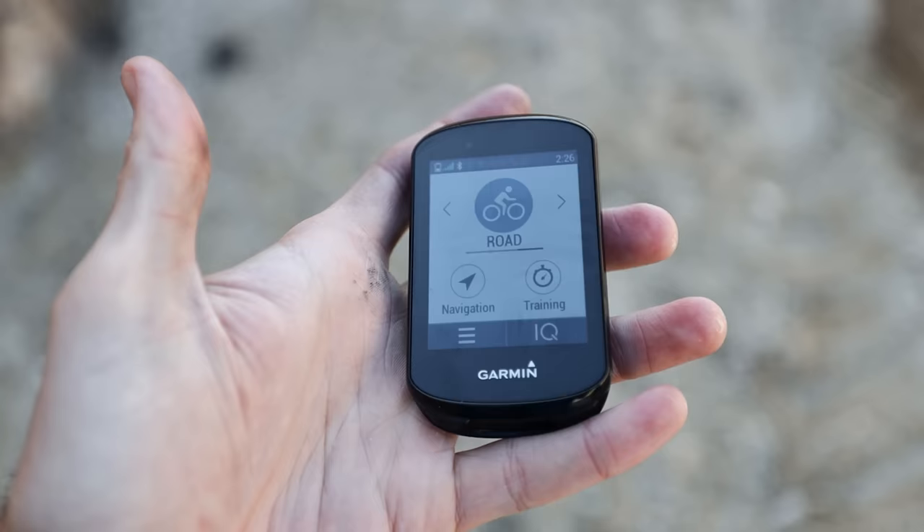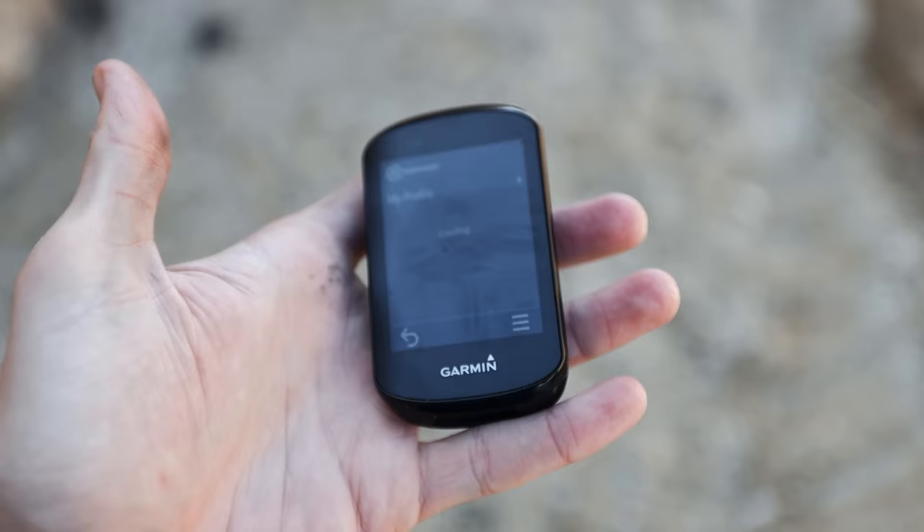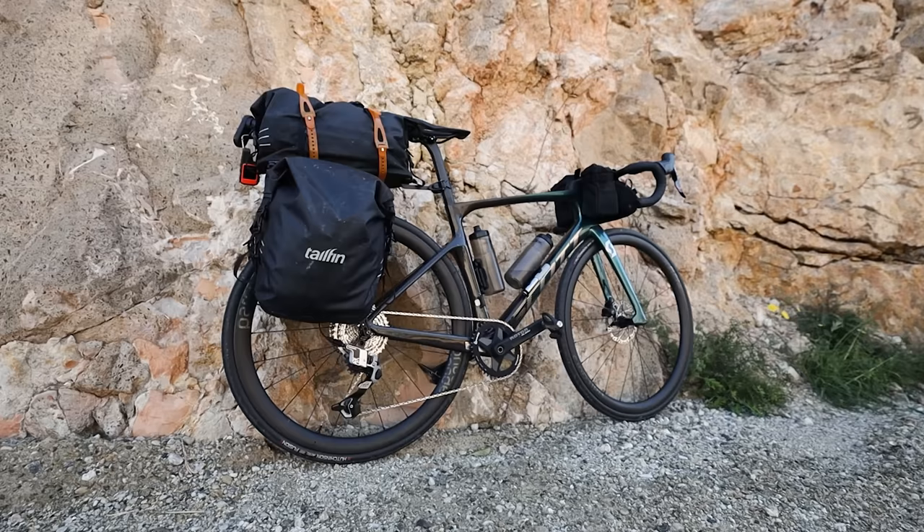Last but not least, we're navigating using Garmin head units. On the home screen I can go into the Komoot app — this actually runs apps — and Komoot is where we've planned all our routes. I can select a route and literally download it straight from the device as long as it's connected to my phone. It's always good having a separate device from your phone for navigation — it's kind of like having a backup, and you're draining the battery on this instead of your phone, which you might be relying on for other stuff during a bike packing trip.